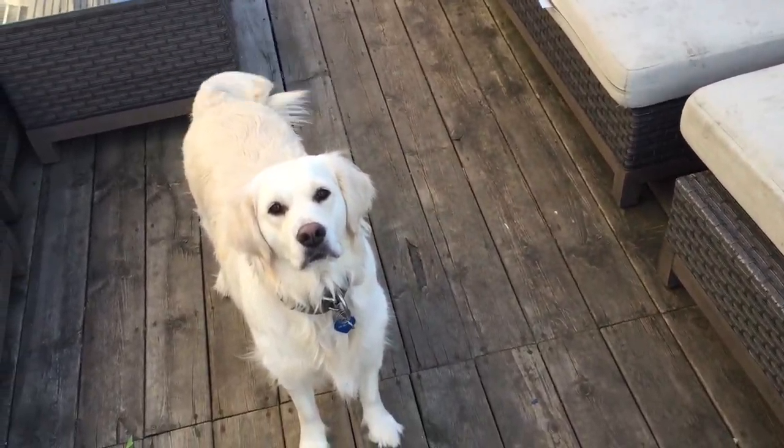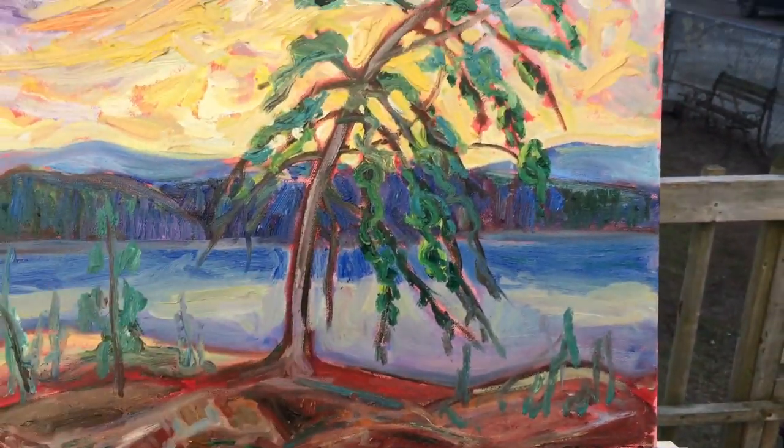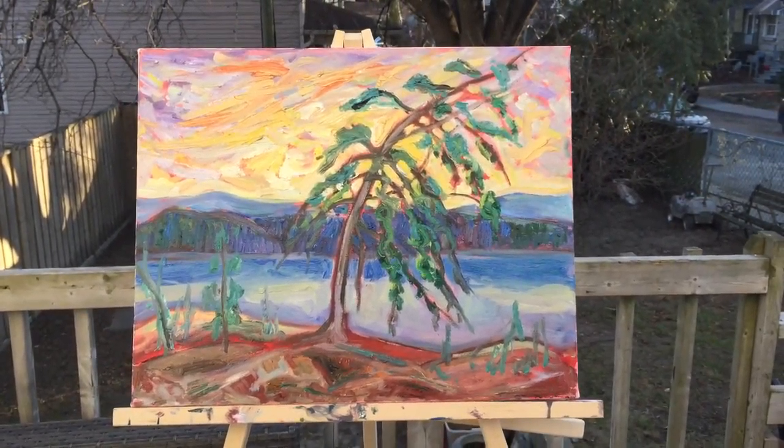I'm trying to do something here — and yes, it's not finished. I still have work to do on it. That's it.